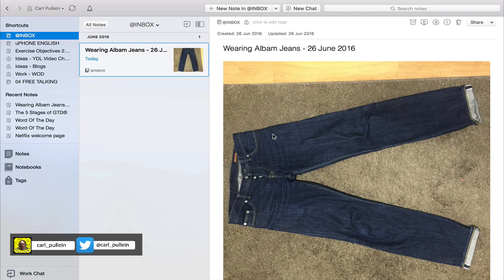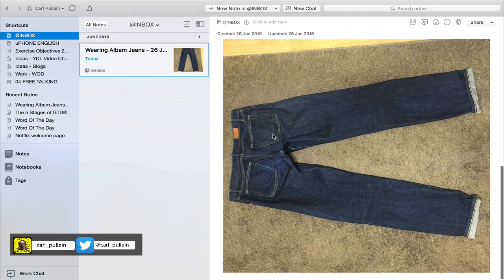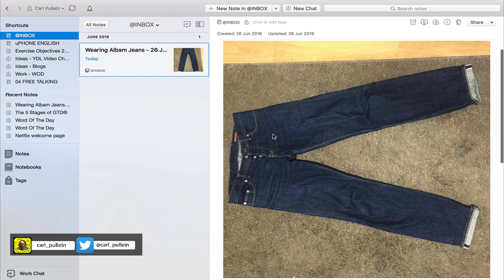I use a company called Aubam jeans which are based in the United Kingdom. I've taken two pictures of these jeans — to be fair these are four months old and I have washed them, I did break the rules. I'm planning on buying a new pair just to try this method out, but I thought I would show you how you can use Evernote to monitor this kind of thing.